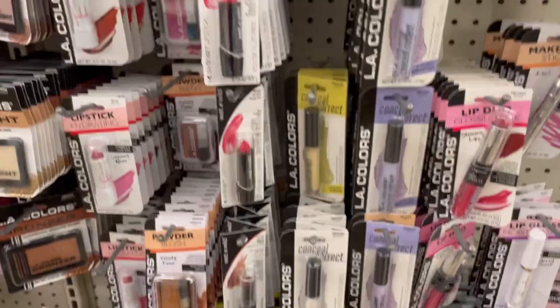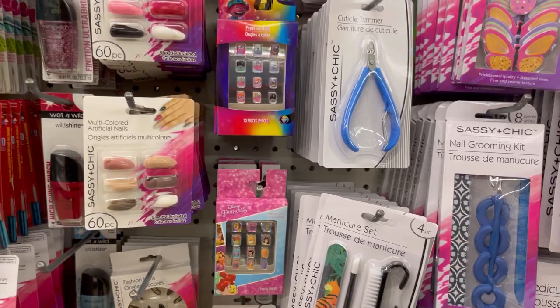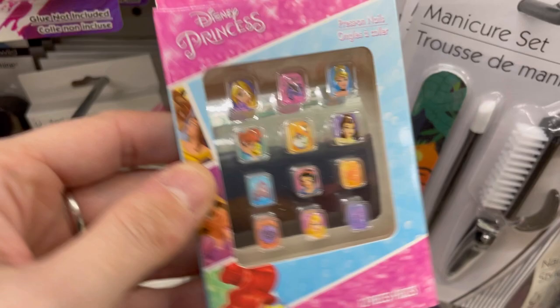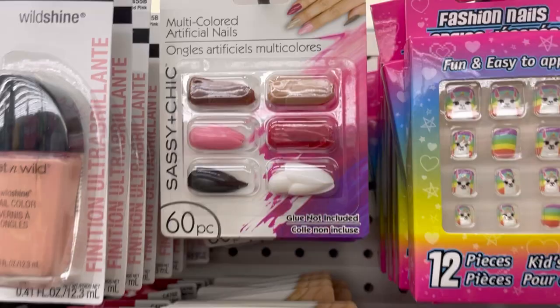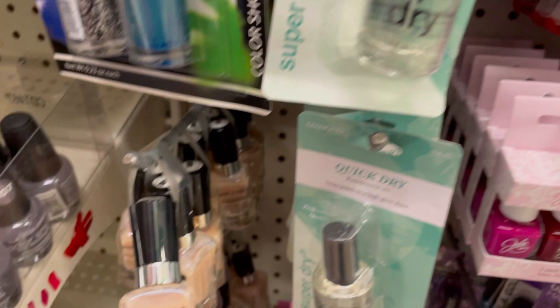Cute press-on nails for little kids — Disney Princesses, Frozen, Trolls, cupcake themes, and unicorns or llamas — 60 pieces in that package for a buck, mix and match. Then Wet and Wild Mega Last nail polish in a nude color.